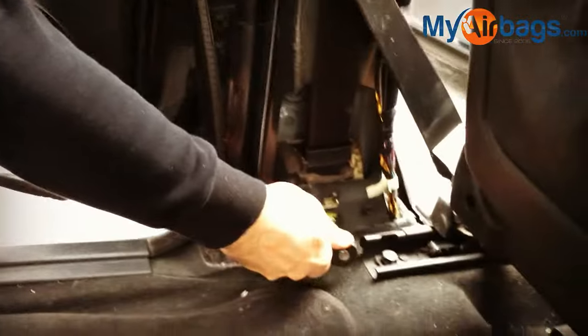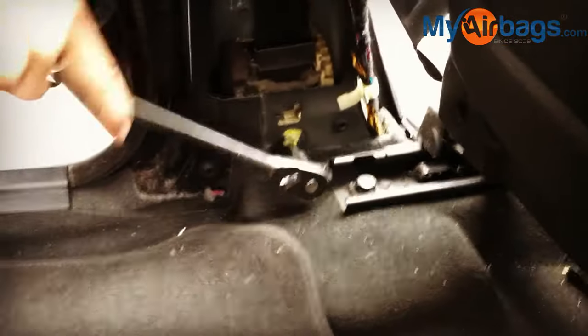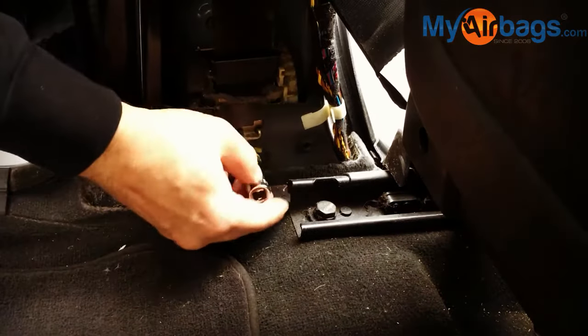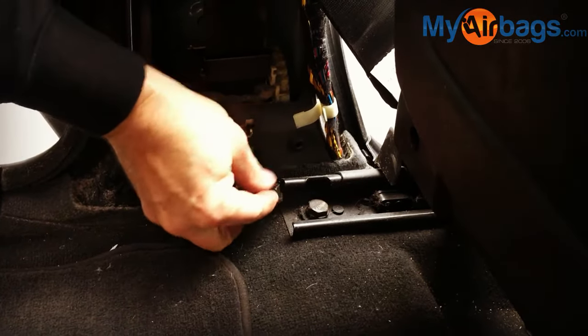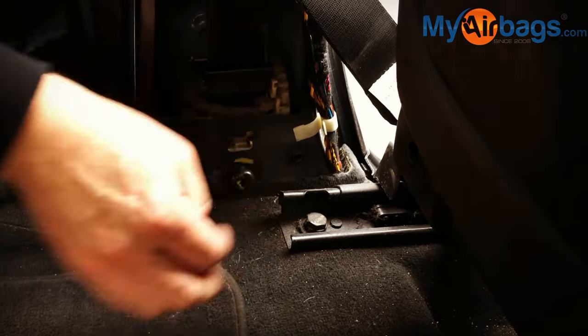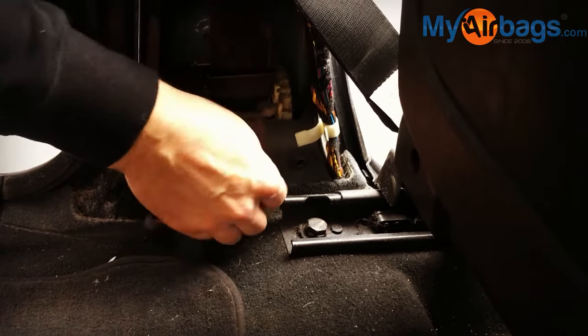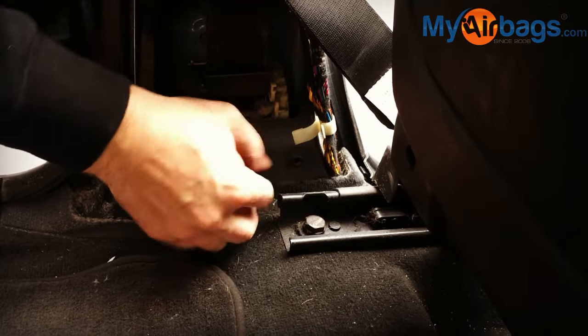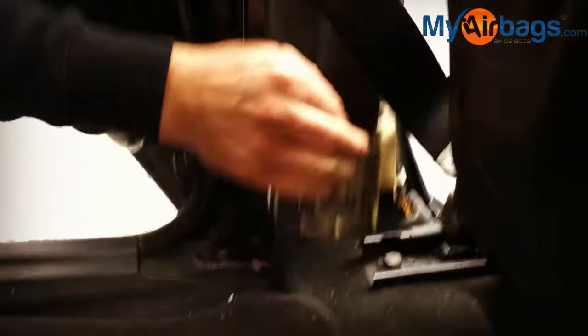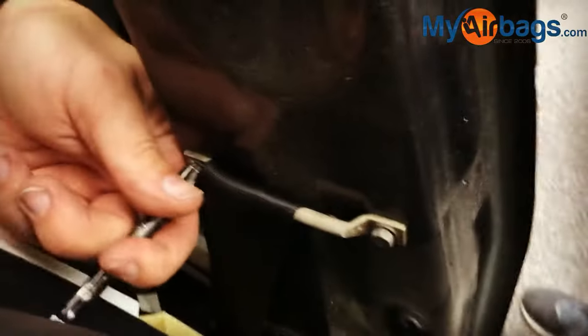I usually like to put the bolts back either in place or in a box so I don't lose them. That really helps me put everything back in place and not lose any bolts or clips. Don't ship the bolts with the seat belt — rather keep your bolts and nuts with you in the car.